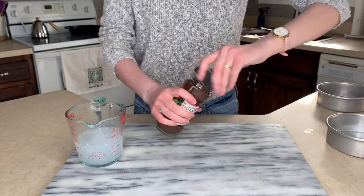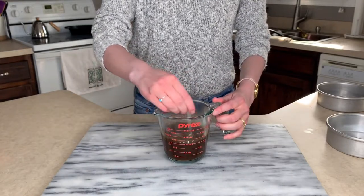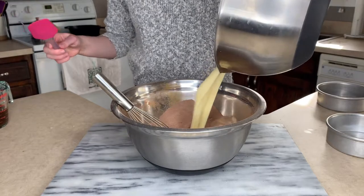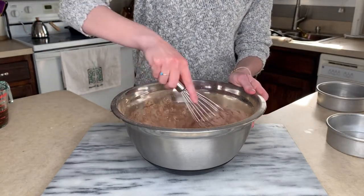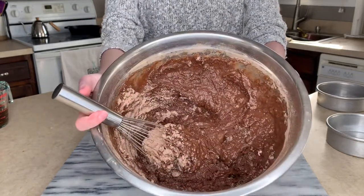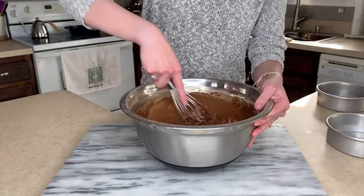For this next part, you could use just a cup of hot coffee. I prefer to use Trader Joe's instant coffee — mix in about a heaping tablespoon of that with a cup of boiling water. Then we're going to add our wet mixture to our dry ingredients, stir it up just a little bit, and then add our hot coffee to the mixture. Whisk that up until it is all mixed up.